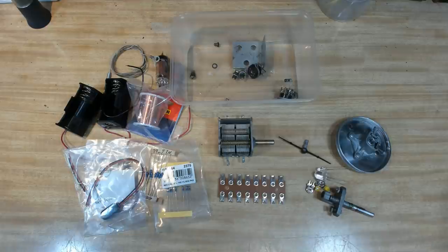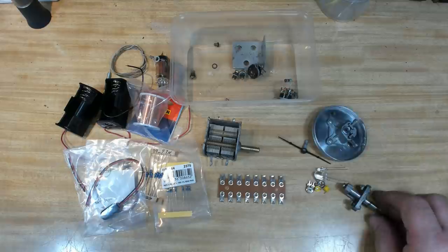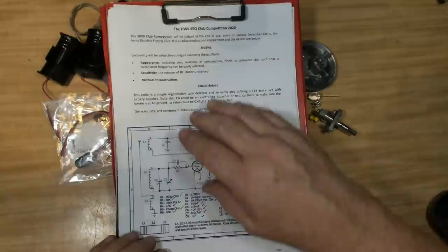G'day and welcome back. Today, like Monty Python, I thought I'd do something completely different — I'm going to try and build a radio. This is a contest for the local radio club, it's an annual contest, and I've left this to the absolute last minute. I've got about four or five days to do this. I've got a capacitor here, a little pulley to tune it, a little rod to tune the little wheel, and I've managed to come up with a pointer and some valve bases.